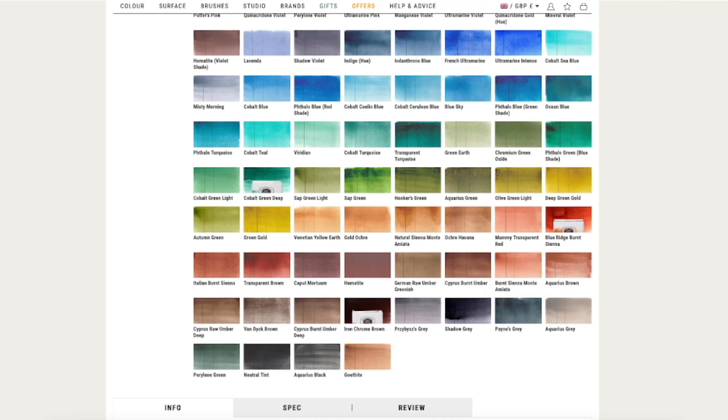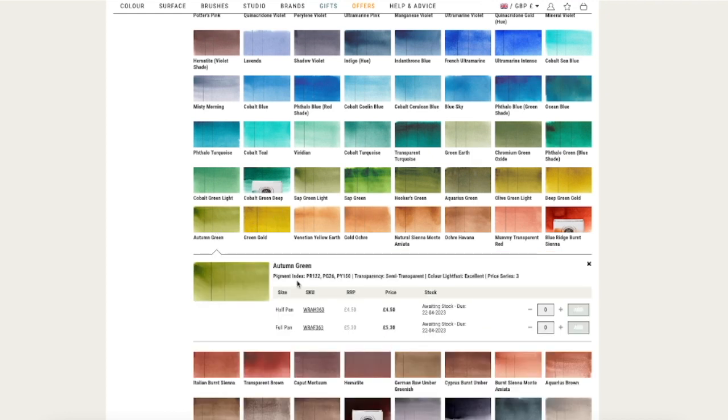Also there is one new color from Roman Schmall — their autumn green, which is a really beautiful color with some lovely granulation. It's the perfect color for spring even if it's called autumn green, in my opinion.